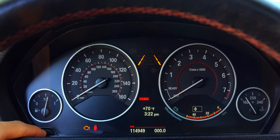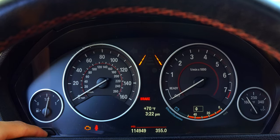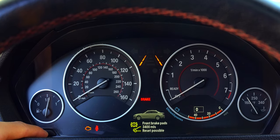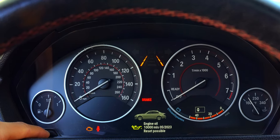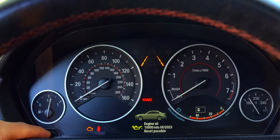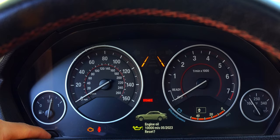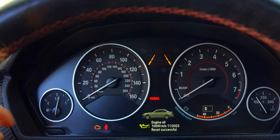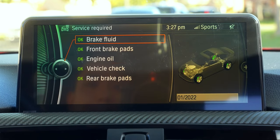Hold down the button below your fuel gauge — you'll notice your trip miles go to zero then reset back — before going into the services menu. Let go and single press to toggle to Engine Oil, then hold down until it asks you to confirm the reset. Release, then hold the button until you see the progress bar. Once reset, confirm it by checking the Service Required tab in the iDrive menu.